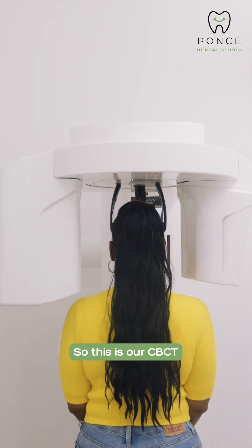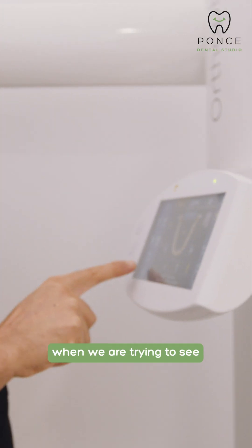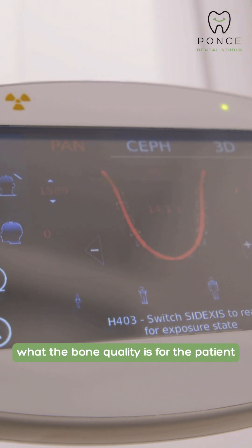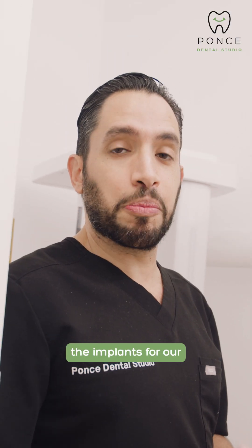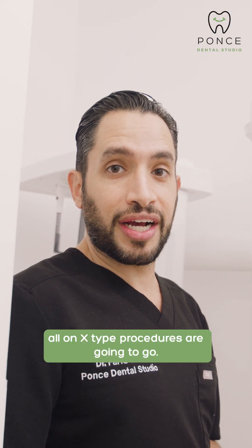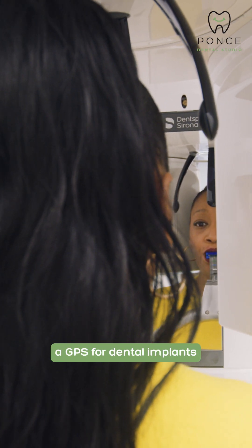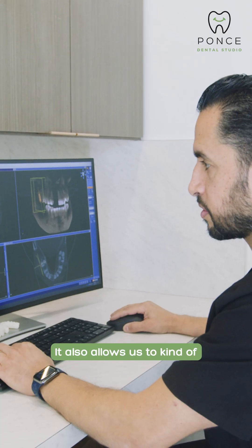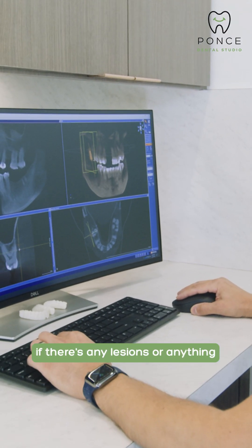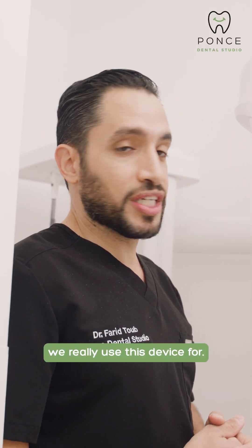So this is our CBCT, this is our cone beam scan. This is the equipment that we use when we are trying to see what the bone quality is for the patient and deciding on where the implants for our all on X type procedures are going to go. Think of this as basically a GPS for dental implants. It's going to tell us exactly where the implant needs to be placed. It also allows us to see your oral anatomy if there's any lesions or anything in the patient's mouth. That's what we really use this device for.